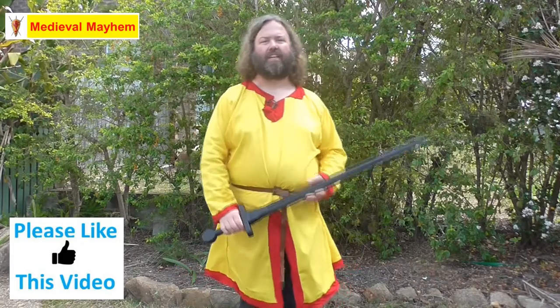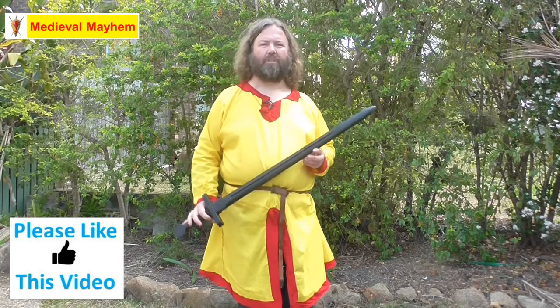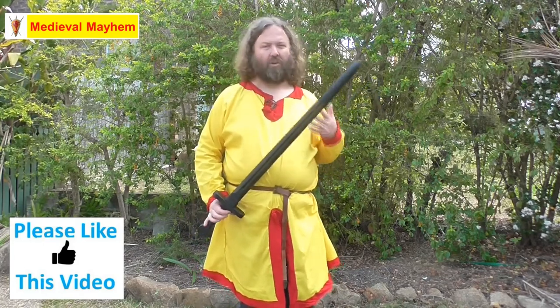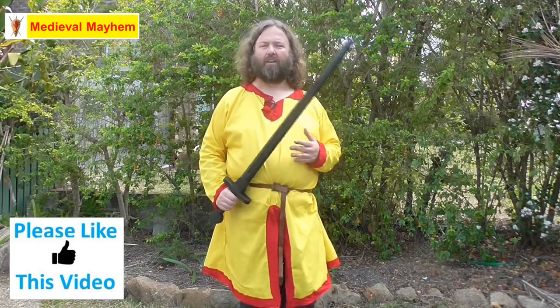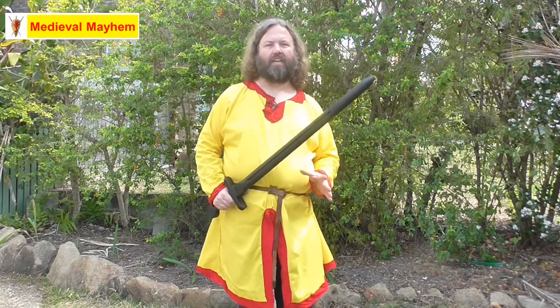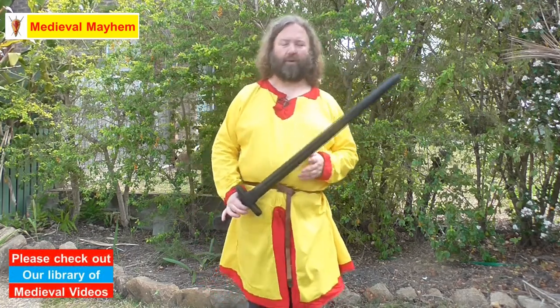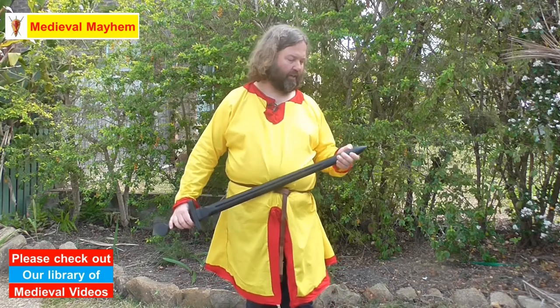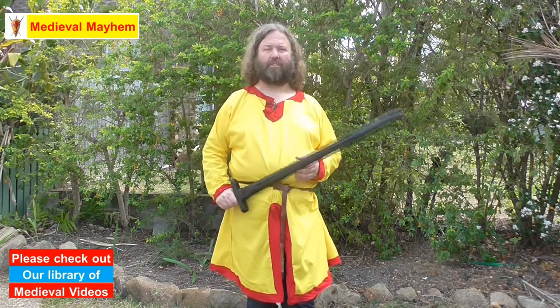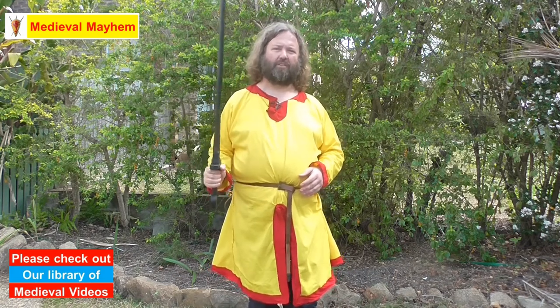Alrighty guys, before we get into training today, I'd just like to add a couple of points that are really important. Number one: always train with a proper training sword or training weapon. Please don't train with a live blade such as a sharp sword or an axe — it's only going to end in disaster. This is a Cold Steel medieval training sword, and not only does it perform like a real sword and look really good, but it's safe to train with. You are going to injure yourself if you train with a live blade whilst doing this kind of thing.